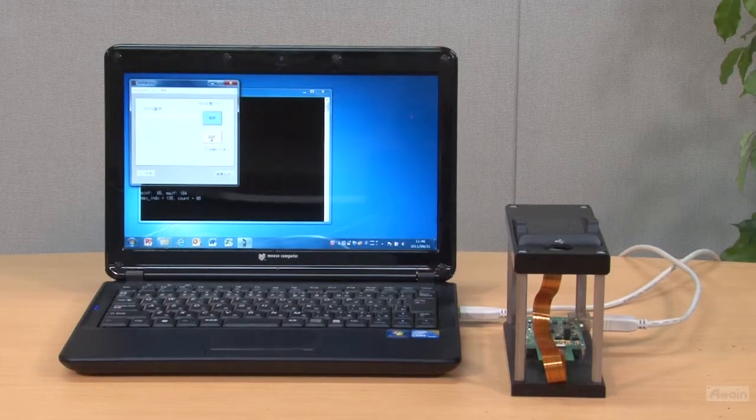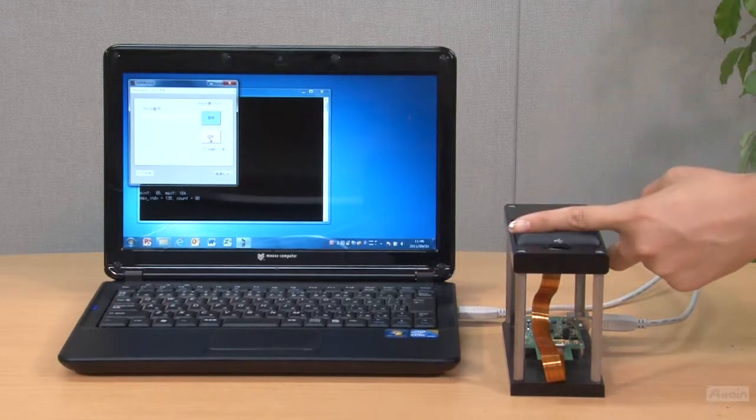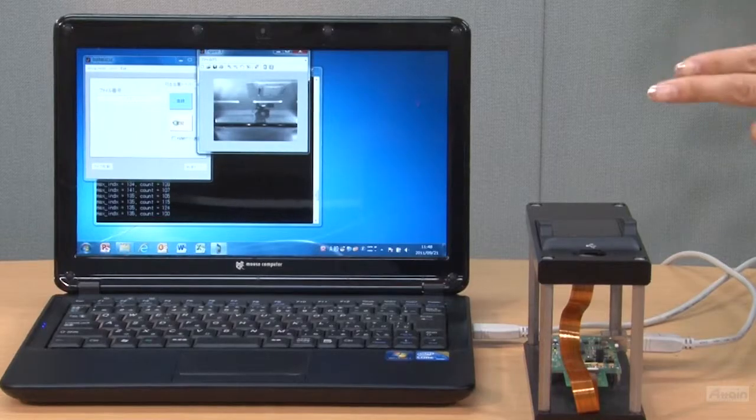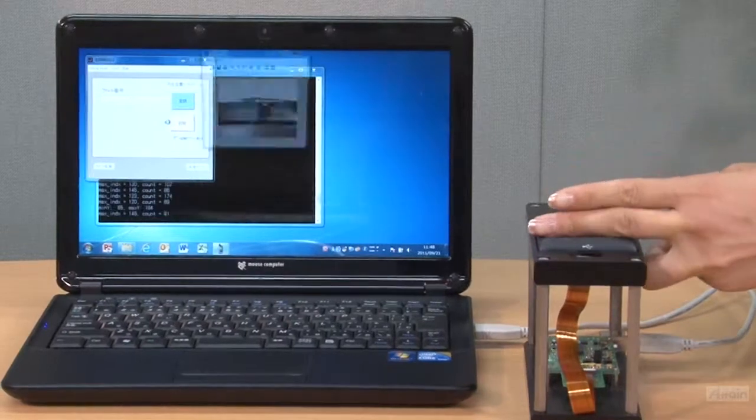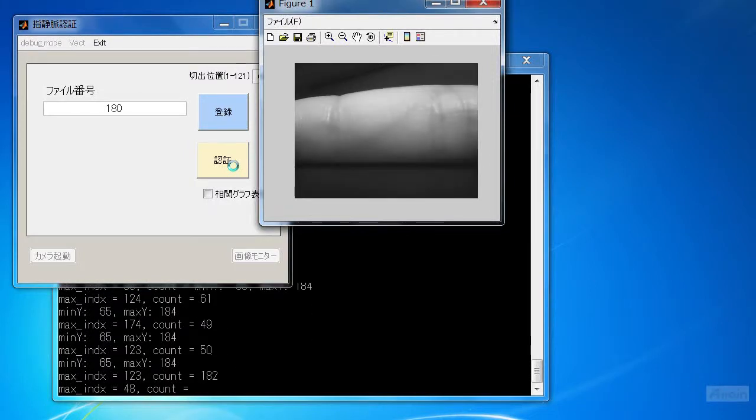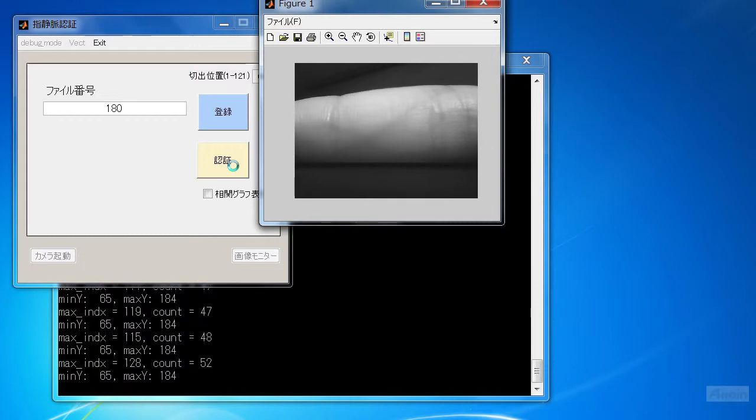Let's see the authentication — and instantly it's done. And when you put a different finger, this demonstration continues to show you the actual finger vein image.